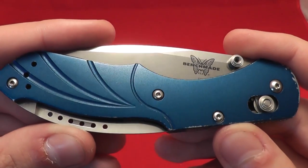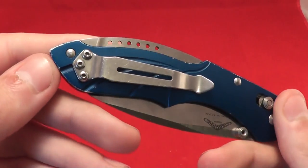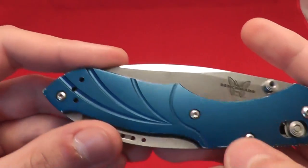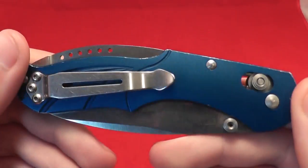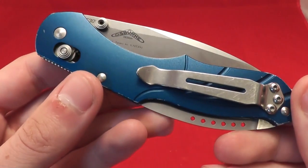It has a blue aluminum handle, tip-up carry, right or left hand. You can see satin screws and the axis lock, which give it a very nice contrast. On the non-display side, you have basically a mirror of the display side.